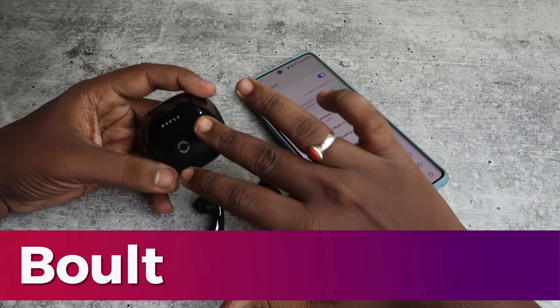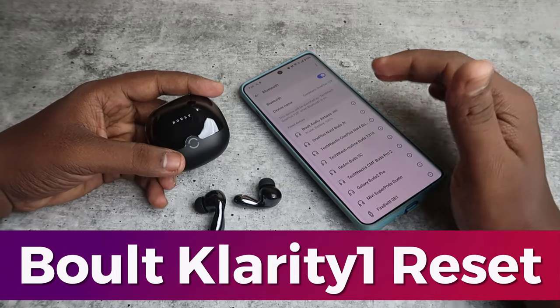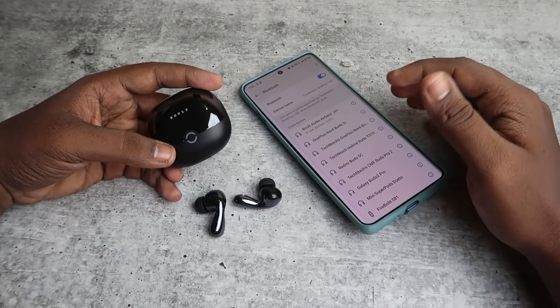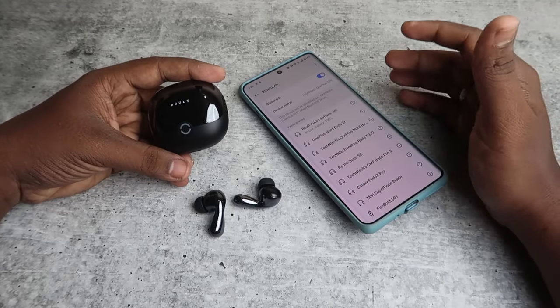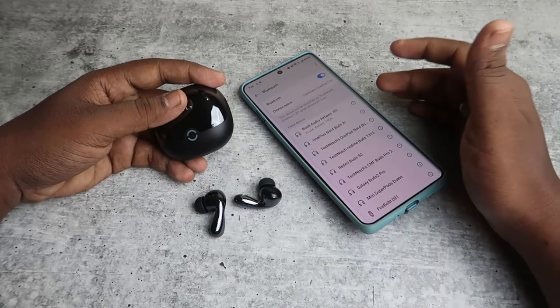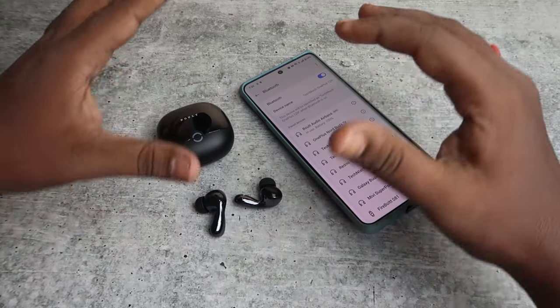In this video, I'll show you how to reset the Bolt Audio Clarity One TWS earbuds. If you face any connection-related issues, or only the left or right earbud is pairing, the reset process on the Bolt Audio Clarity One will solve the problem.